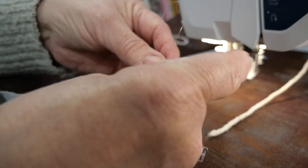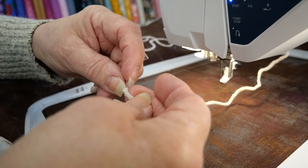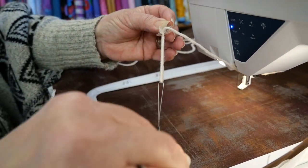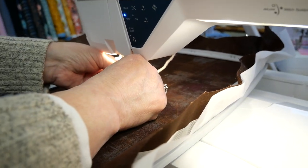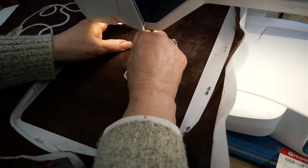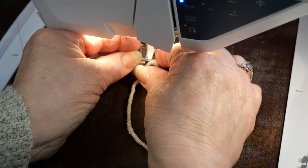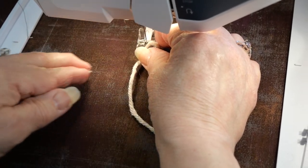You're also going to get this tool with the set. You're going to take your yarn and put it through the loop, and then put that through the hole in the foot. It makes it so easy to feed it through there. Now that I've done that, I will attach it to the machine. It's going to go on just like the R foot would — the R foot is the one for standard embroidery. Make sure you don't get your thread caught in there. That would be a disaster.